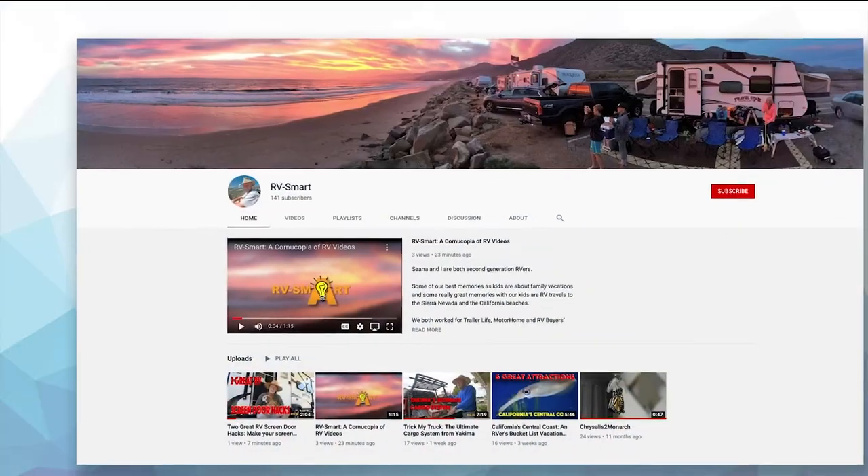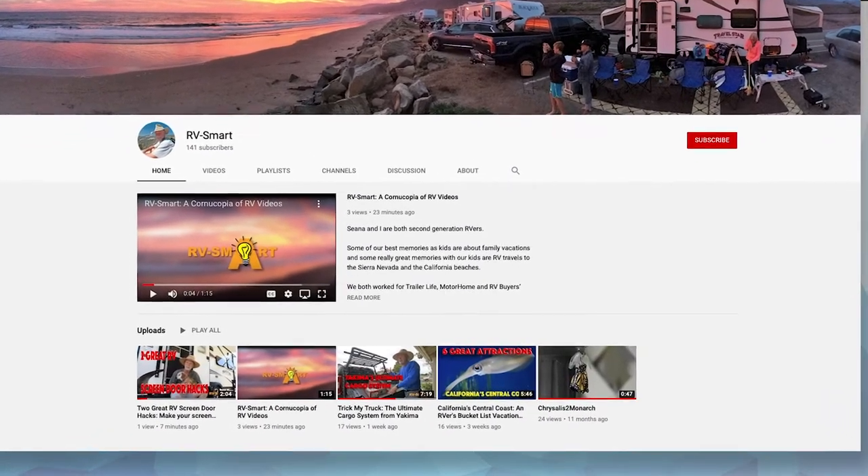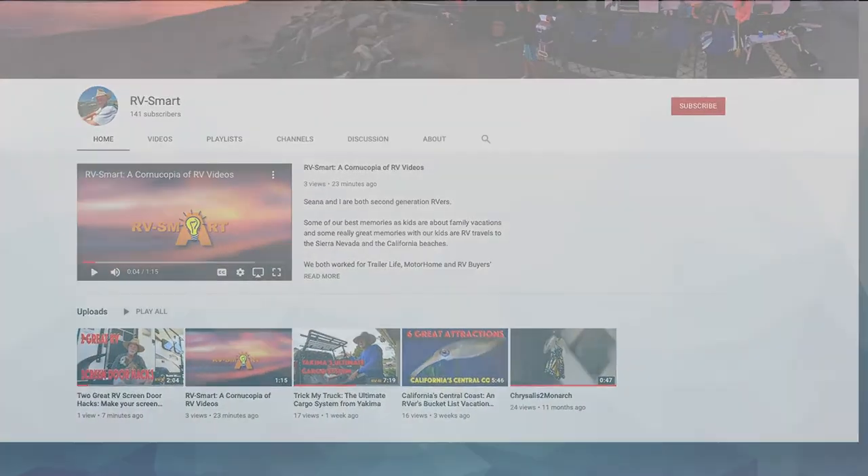Don't forget to subscribe to our channel, and feel free to leave your comments below — we'd love to hear what you think of our videos.